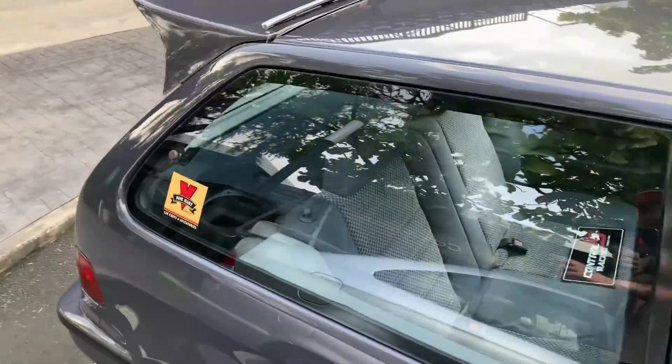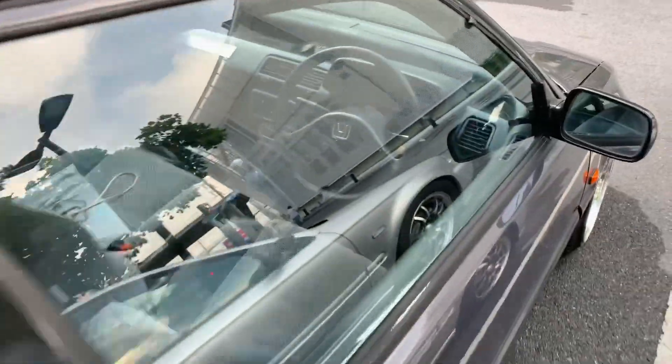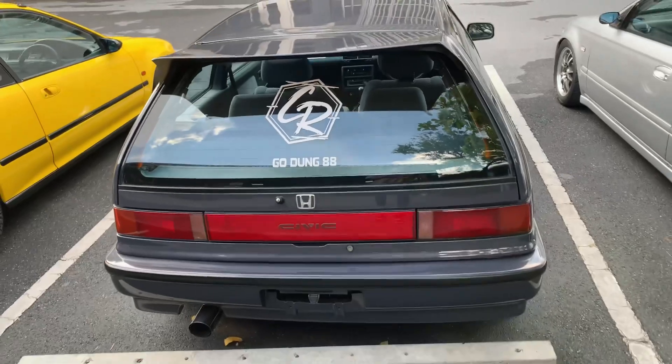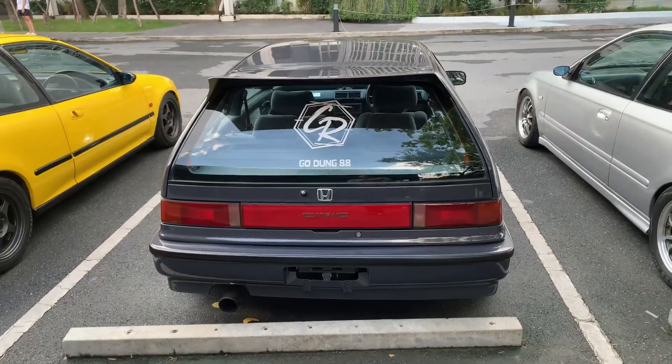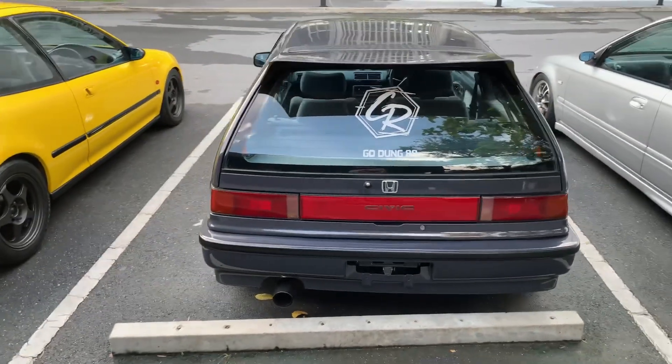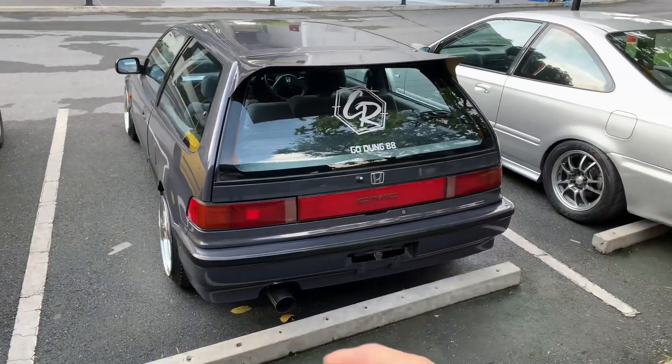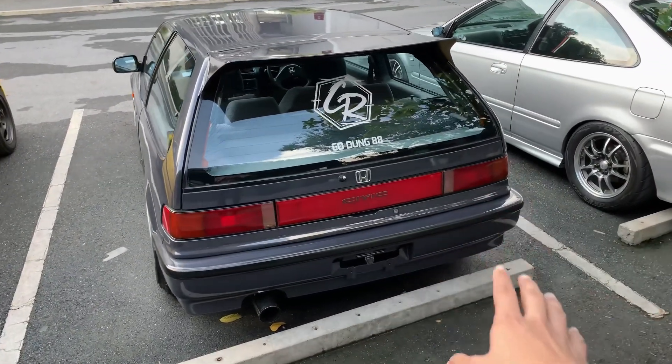This car is bone stock interior — super clean. The owner told me when he bought it, it was just a bare shell which he bought for 27,000 ringgit — no engine, no interior, nothing. He spent about a year to build it up like this.